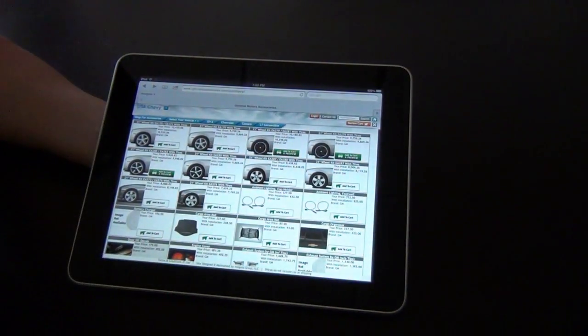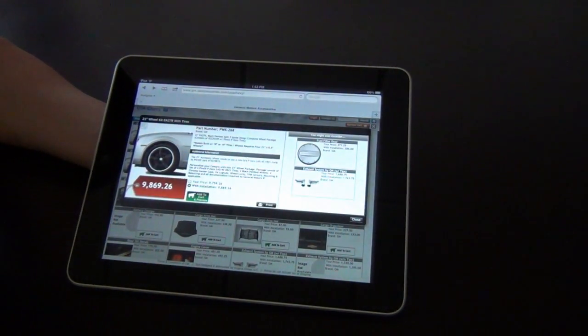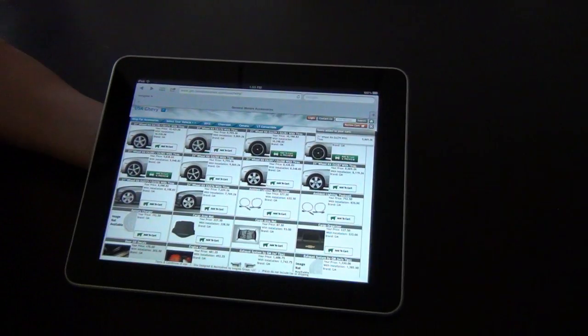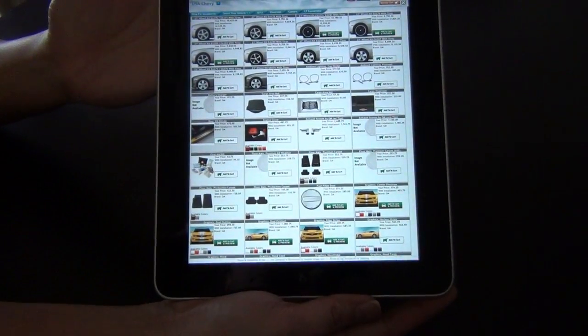So let's get to product detail. You can see we have full functionality of product detail. This works either in landscape or portrait. We'll go ahead and check it in portrait format.